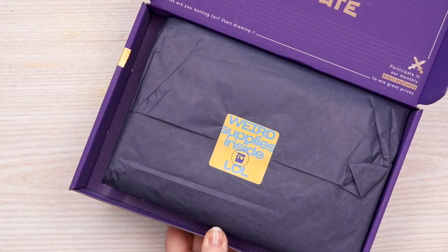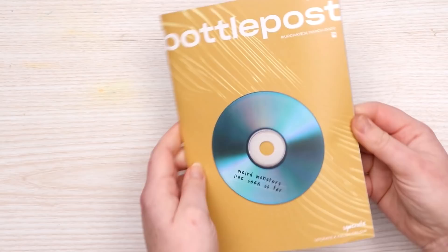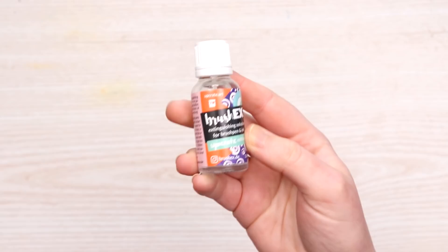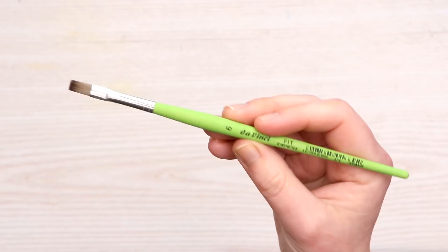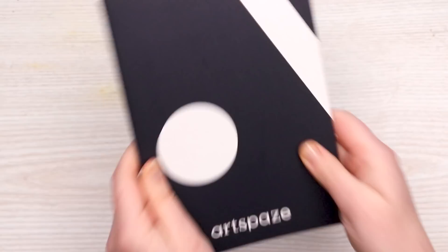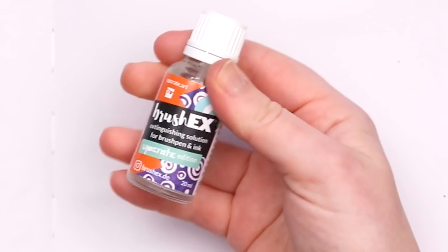Next up, the March box. We've got this weird print, weird stickers, and another book to flip through — I'm sure it's full of all sorts of information and techniques. First up: Ecoline brush pens, Brush X extinguishing solution which apparently erases ink off of paper — I'm really curious to test this — Van Gogh watercolors, Sakura Micron pens, a 2B pencil, and a DaVinci flat brush in size six. Oh, and it came with a watercolor sketchbook. I am super curious about that erasable extinguishing solution — that sounds terrifying.